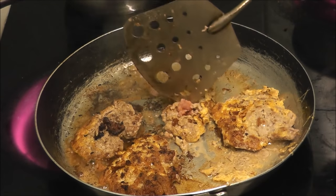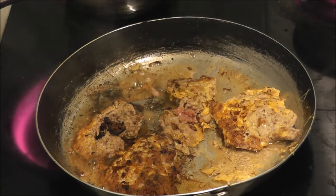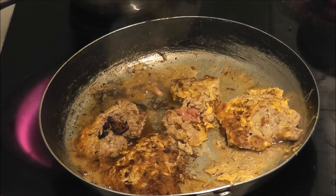That one's falling apart. I'm going to cook that until it's not pink anymore. Now I'm going to smash - mash - the potato.